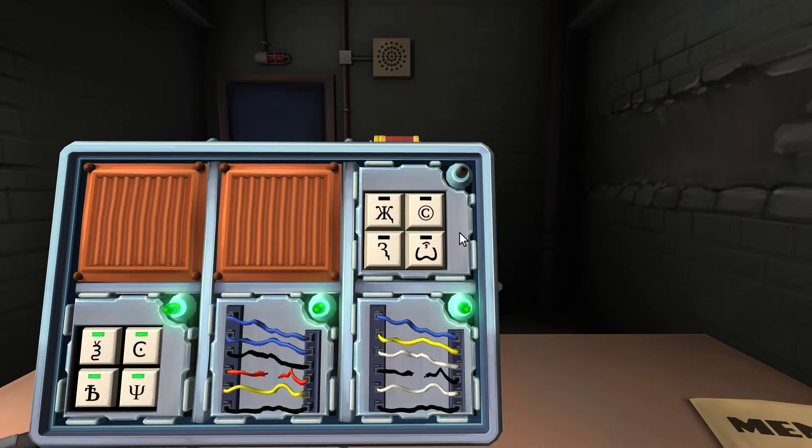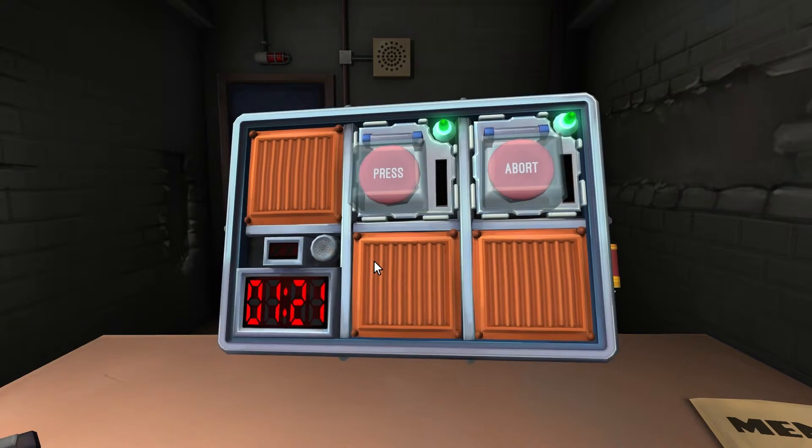Last symbol puzzle — trident with extra wings at the bottom, the copyright C symbol, something like a melty three, and something like a nose or testicle shape. Order: copyright, testicles, the X-I, then melty three. We got it!